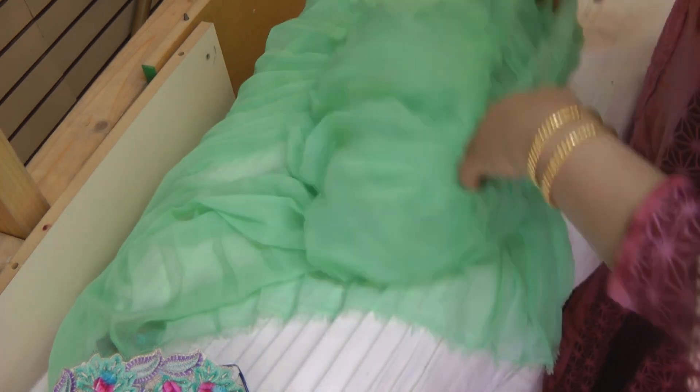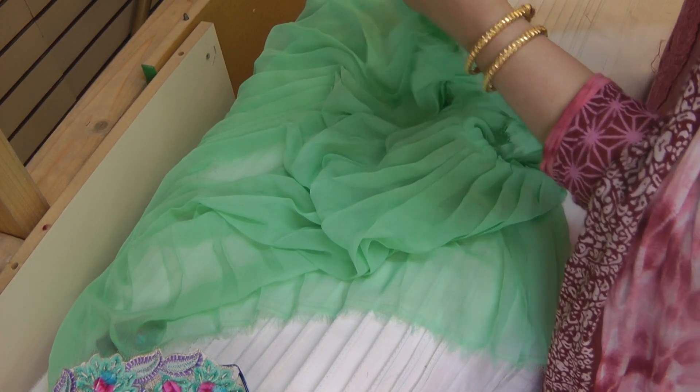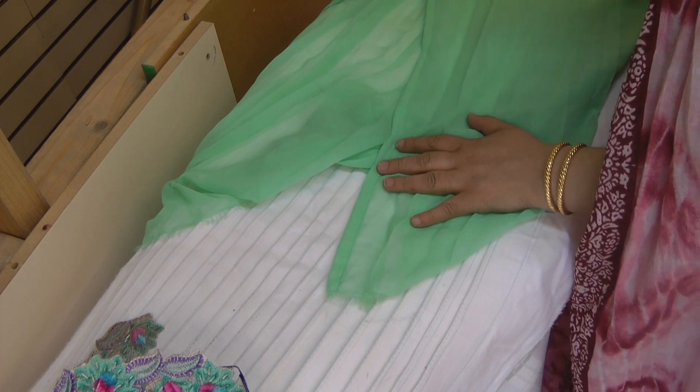The dress itself I've stitched at the front up to the point where I want to, stitched it along the front here, and this is where I'm going to be applying the lace on.